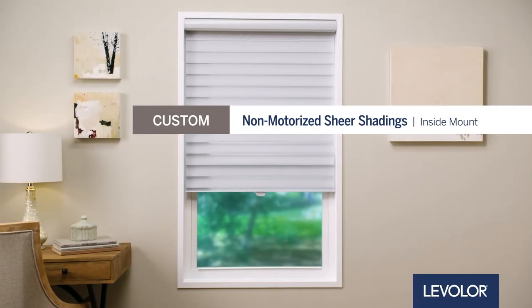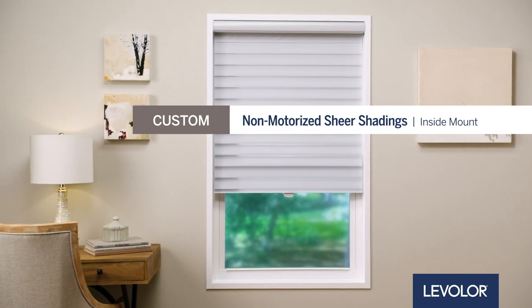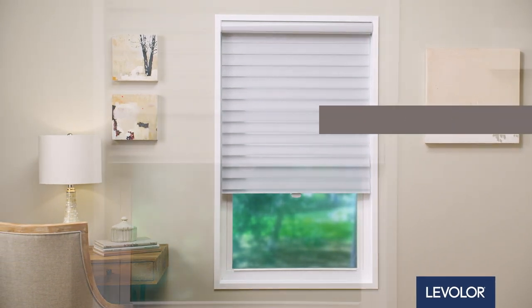Levolor shades are easy to install. In this video, we will walk you through quick and simple steps to install your custom, non-motorized sheer shadings inside mount.